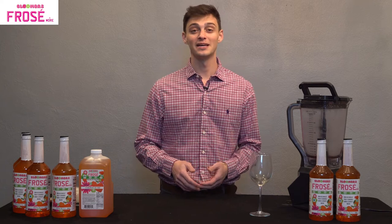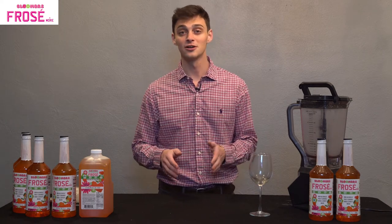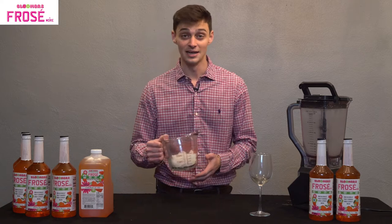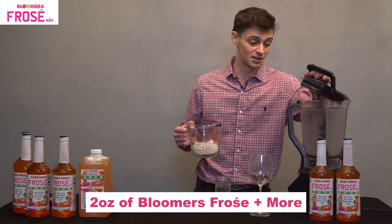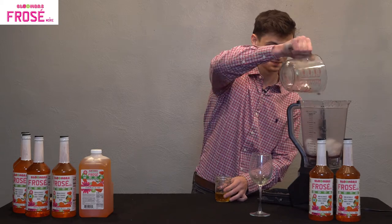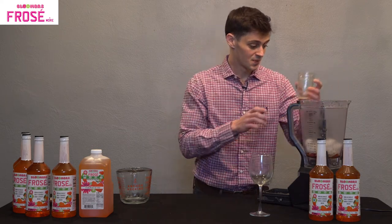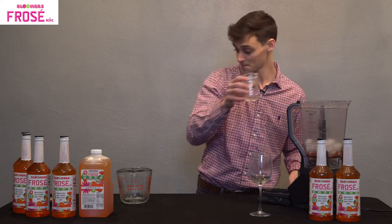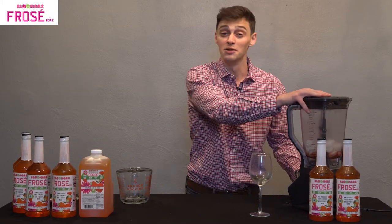For our fourth and final drink, we're going to be making a special one — a gluten-free vodka frosé. Just like the original frosé, we've got to start with our base: one and a half cups of ice as well as two ounces of your Bloomer's, and we're going to throw that into the blender. Then, like I said, two ounces of your favorite gluten-free vodka — that goes right in. Throw the top on and we'll blend until it's smooth.